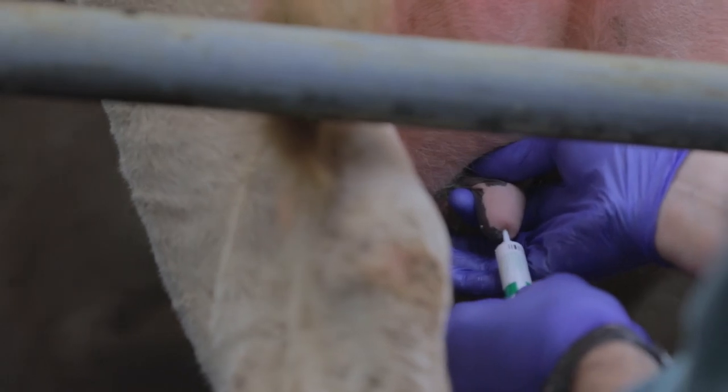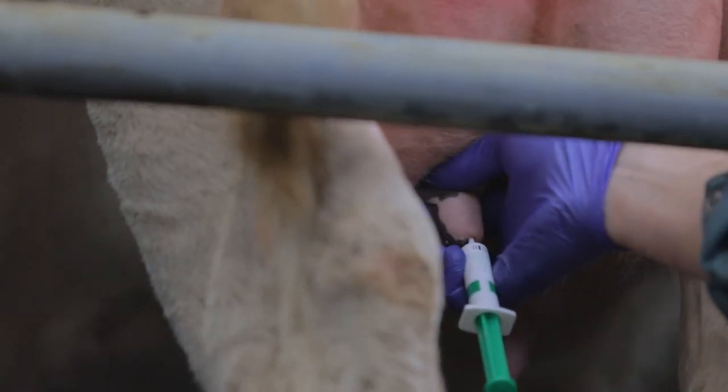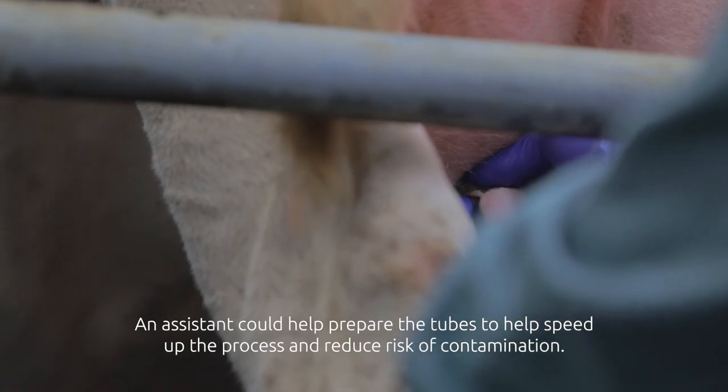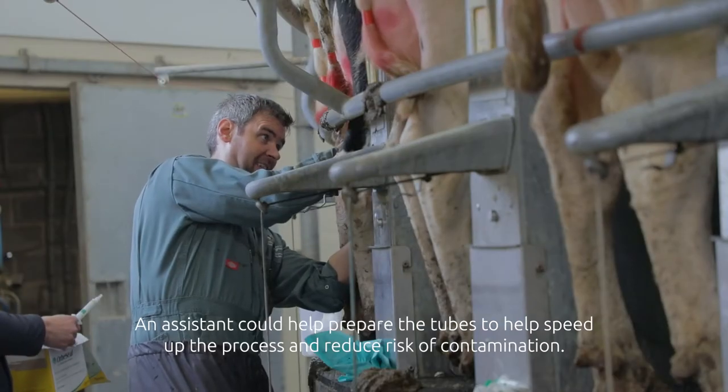The next teat to do is the back left. Visualise the teat end, partial insertion, with thumb and forefinger just gently occluding the base of the teat.